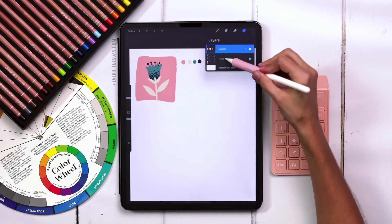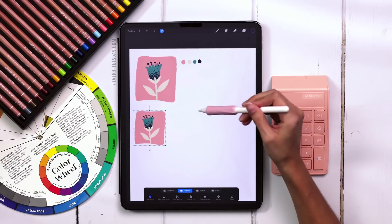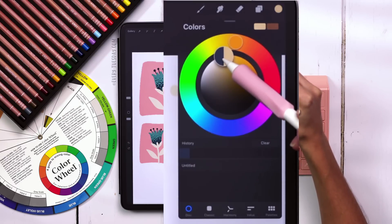I'm going to duplicate this tulip group and we're going to recolor it together. I'll move this down and reduce the size a little bit. I usually have an idea of what color I want to start with — let's say I want to start with a creamsicle orange. I'll come up here, find my orange, and I know I want it to be pretty light.